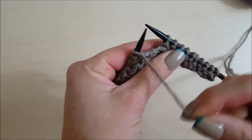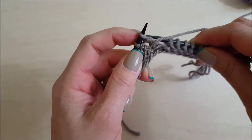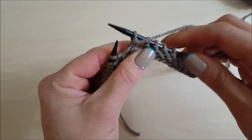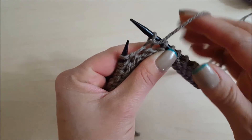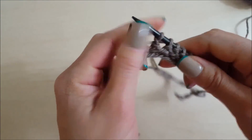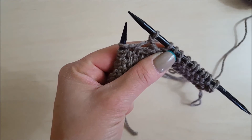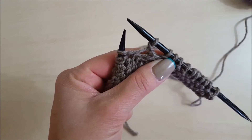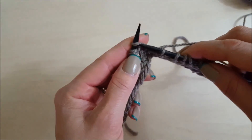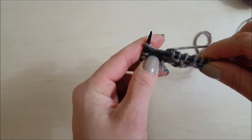Once you've turned your work, it says: with yarn in front — so the yarn is already in front — slip one stitch purlwise back over to this needle. Then pull the yarn over to the back. Now you're ready for the next knit stitch. In Section 3, Row 4 says to knit to the end, so you just knit all the way back across to the end.